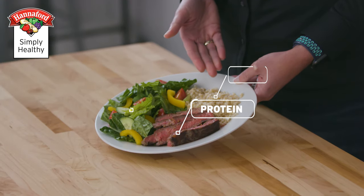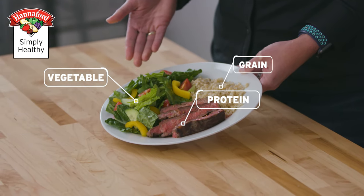The same is true with adults. A nice steak dinner can fit MyPlate as long as it's accompanied by the right grains, veggies, and fruit. It's all about balance.